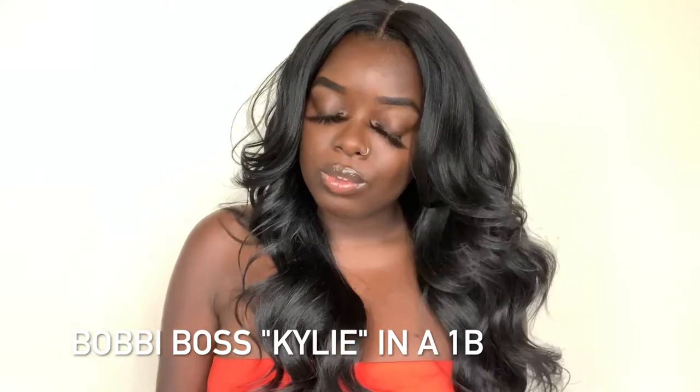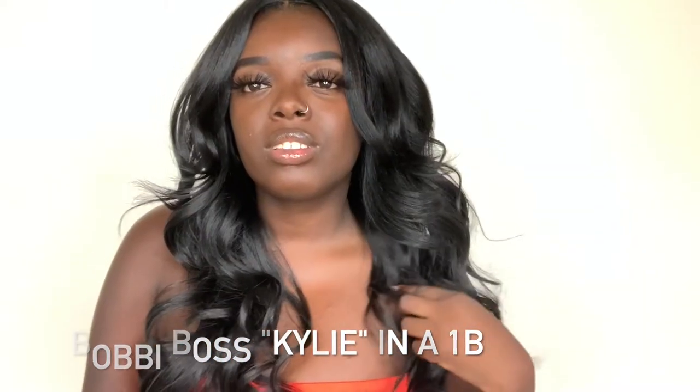I did review Kylie in the 1B color before, and I'll link that video up in the card — definitely check out that initial review. Now that I've had her a second time, this one is straight out of the box, so I haven't worn her out yet. But she lasted — I still have the 1B — I wore her about three times before she started tangling at the nape area, but it was nothing that a paddle brush couldn't fix. I just think this style is effortless and super cute.